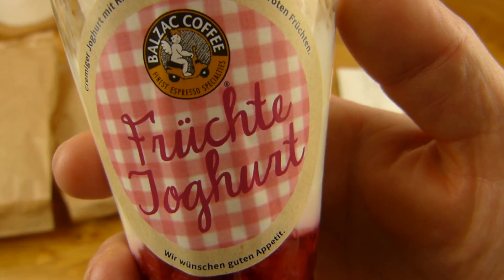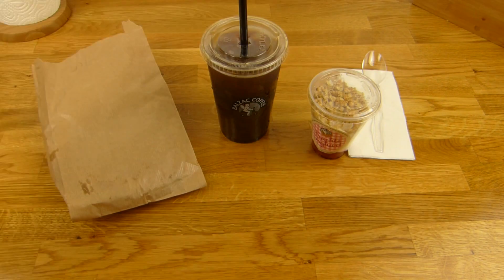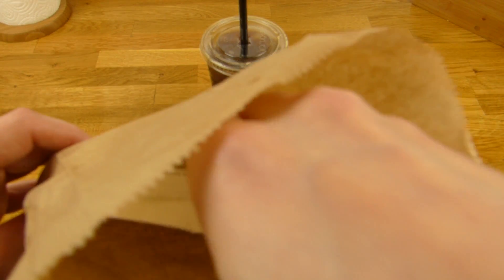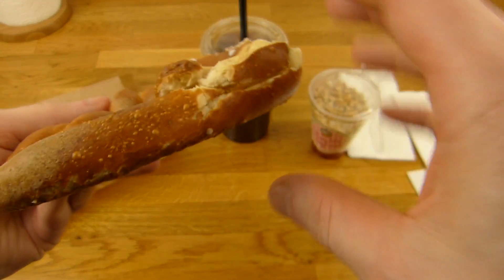And here's the yogurt - Früchte yogurt. So it's a yogurt with fruits and cereals on top. And what's the other stuff? Let's get a look at this one. There's the bill inside. And again a napkin. And a pretzel. That should be a butter pretzel.